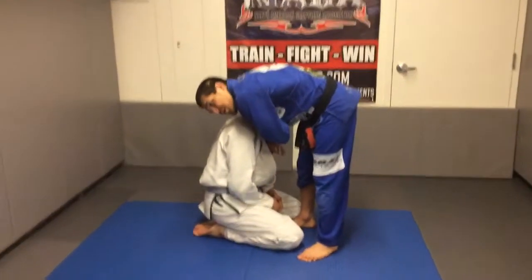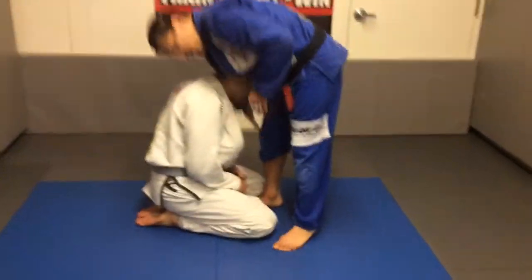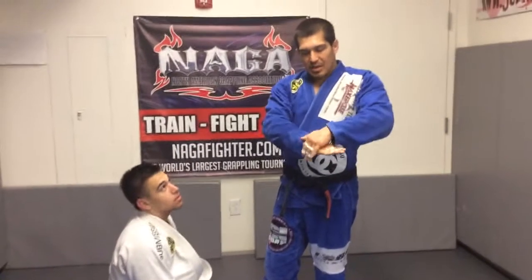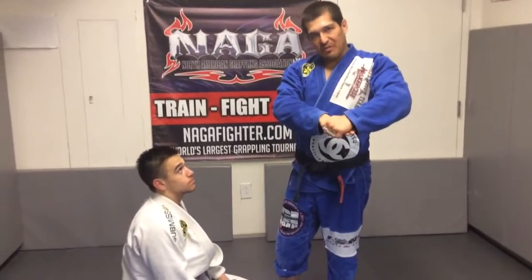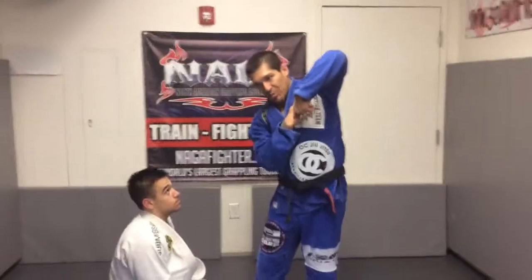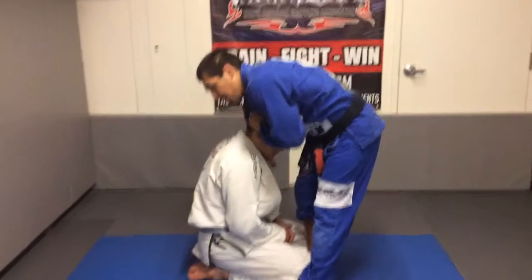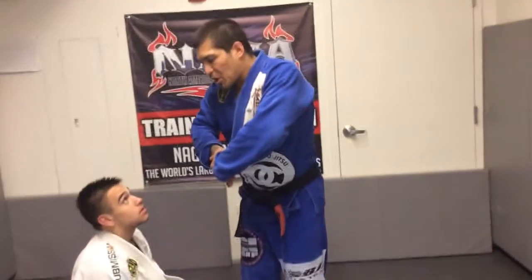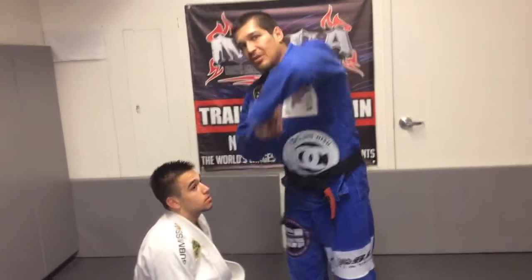I'm going to put his head in my armpit, in my grip. He's either going to be — I kind of go like this. The more efficient grip is like this; it just hurts my finger, so I'm not going to lie, I end up doing it like this a lot. But this right here is going to be better. So I'm going to come in, get my grip.